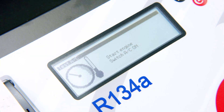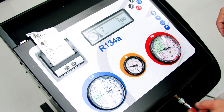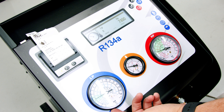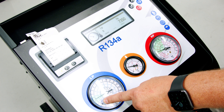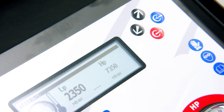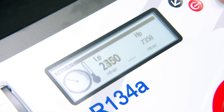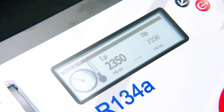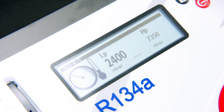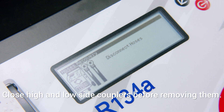The next step is to start the engine and switch on the air conditioning. We run a test on the AC system to see how it's performing. On the high and low pressure gauges there's a green area showing where good pressures are. Both high and low pressure test numbers are looking really good. Once finished, we disconnect our hoses.